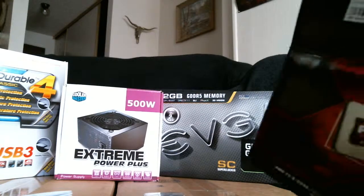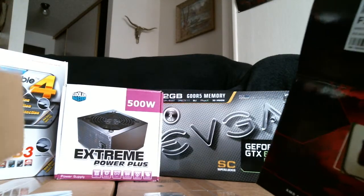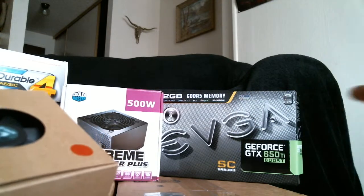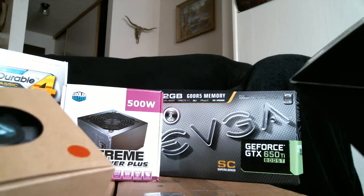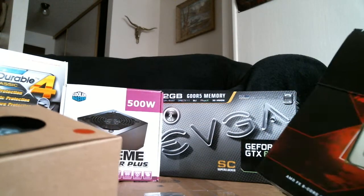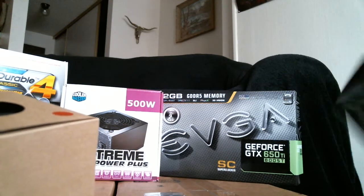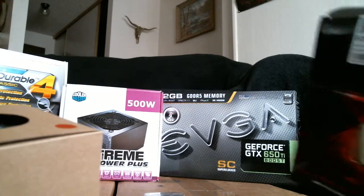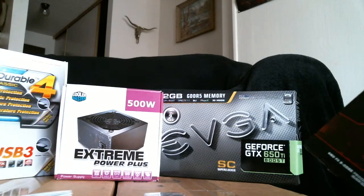I'm going to have to get another power supply as well, because with this plus that, and if I want to upgrade the video card, I'm going to need more power. Plus, I'm going to be getting LEDs — I've been thinking about the BitPhoenix case, so I'll get the BitPhoenix Alchemy LEDs.